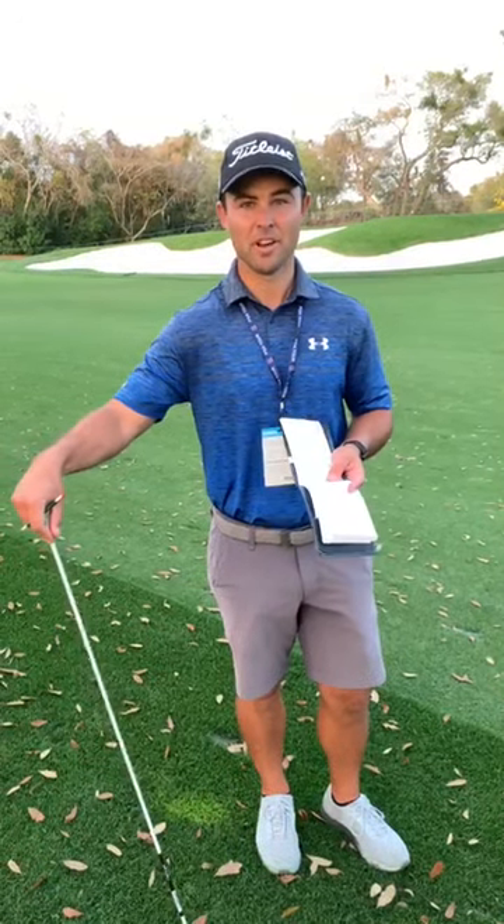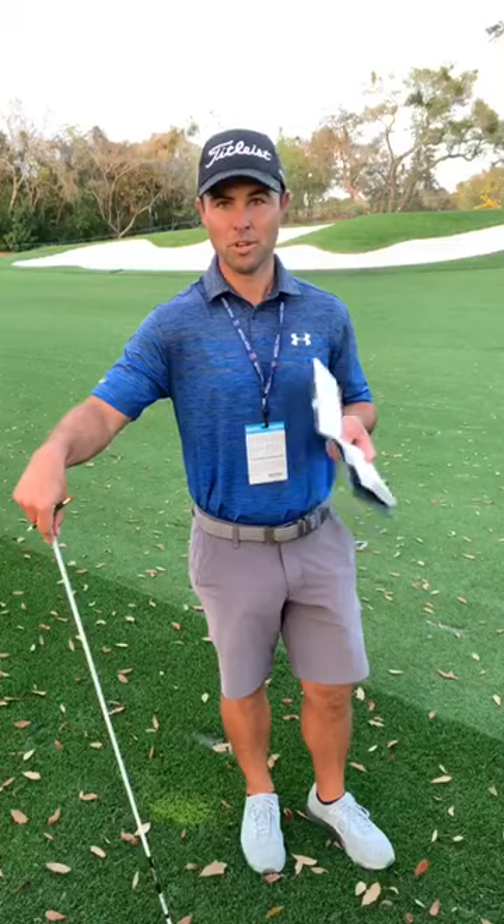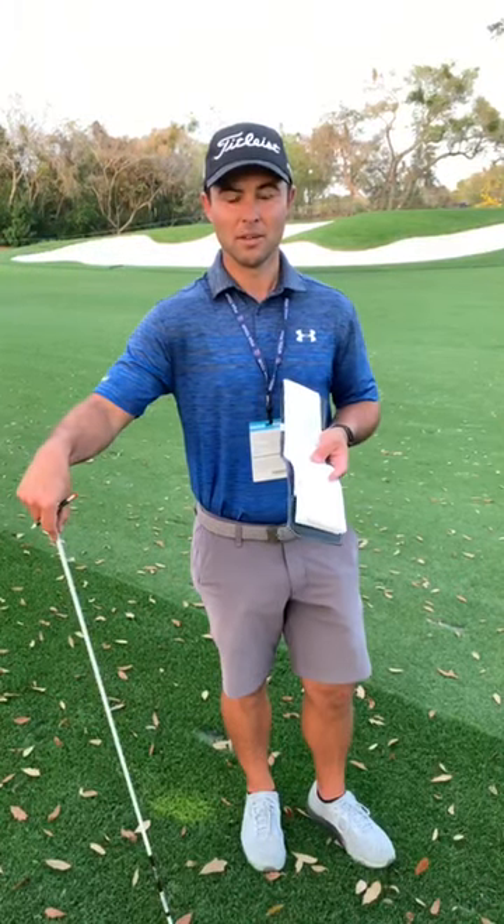I'm Zach Guthrie, caddy for Tyler Duncan, with a little bit of info from a tournament and what we do on a weekly basis to get ready for golf tournaments.